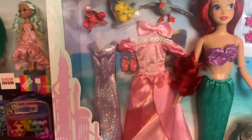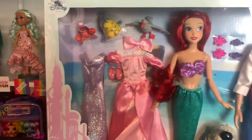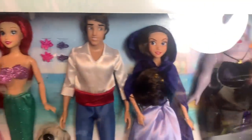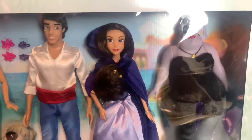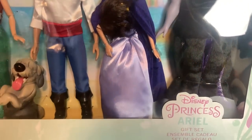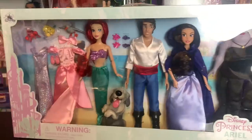I am so excited about this set because I believe this is the first time we're seeing this dress from Shop Disney, which is really exciting. And also, this is the first Playline release of Vanessa in at least half a decade — but I'm pretty sure it's been almost a decade. I'm really excited to get into this pack.